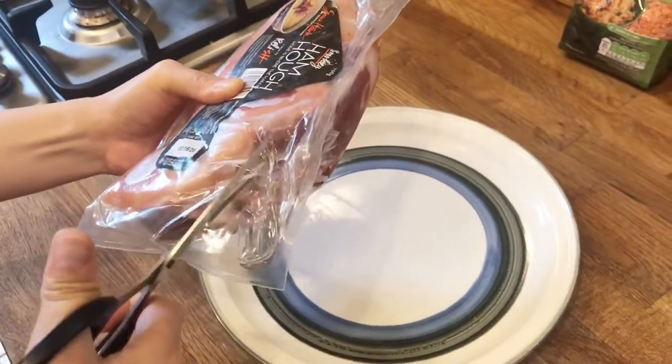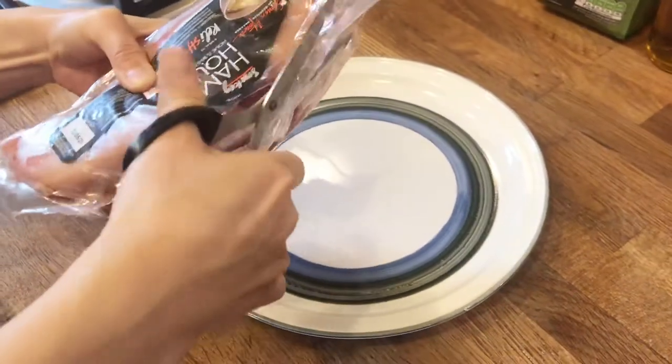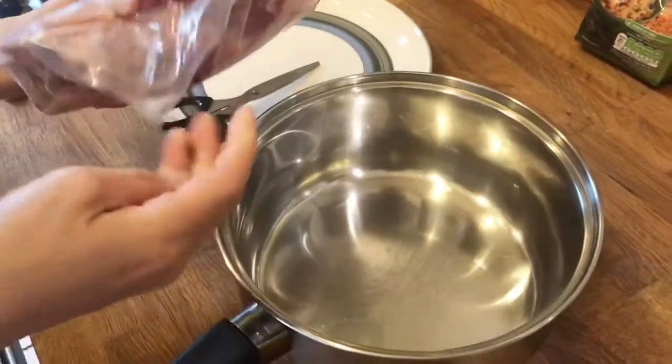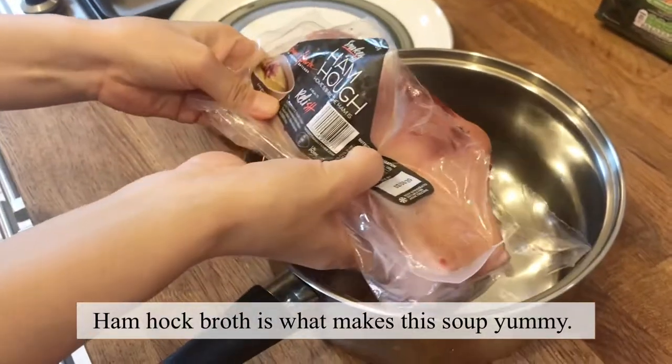So ham hock is basically pig's ankle. Really? Mm-hmm. And we're going to make broth. This broth is the key of this soup.